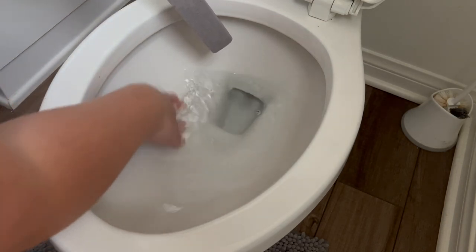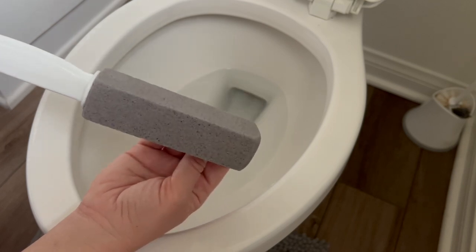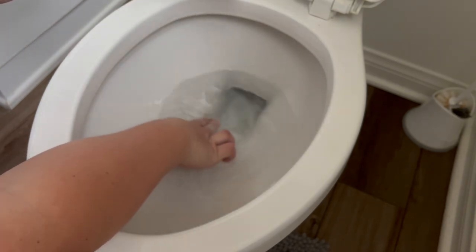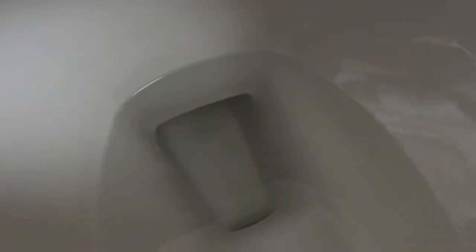What I care more about is the discoloration, so as long as it doesn't look like there's buildup, I'm okay. This is what the stone looks like after it's been used — it's still wet, and next time I'll have to soak it again. I have to say I'm really happy and pleased with how it took that stain away. Now my toilet actually looks clean when it's clean, instead of still looking dirty after hard scrubbing.